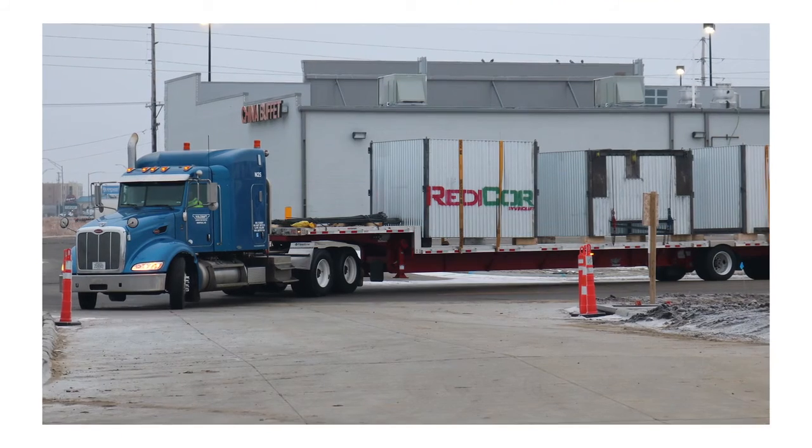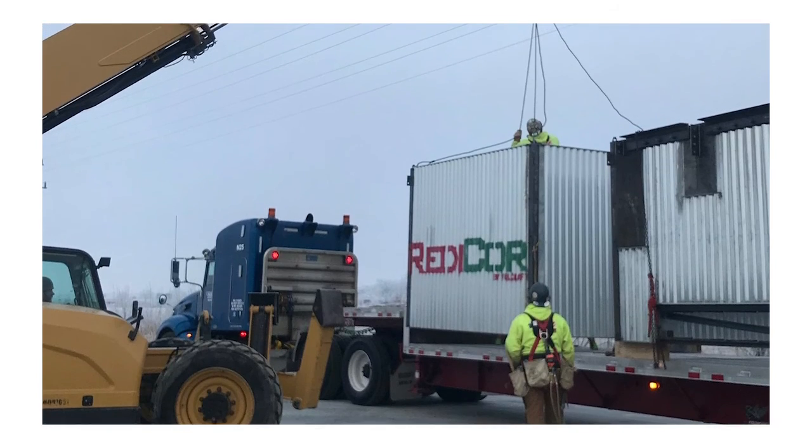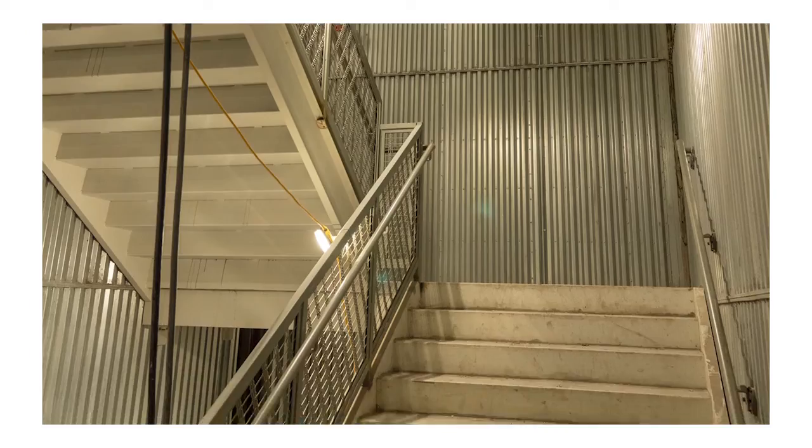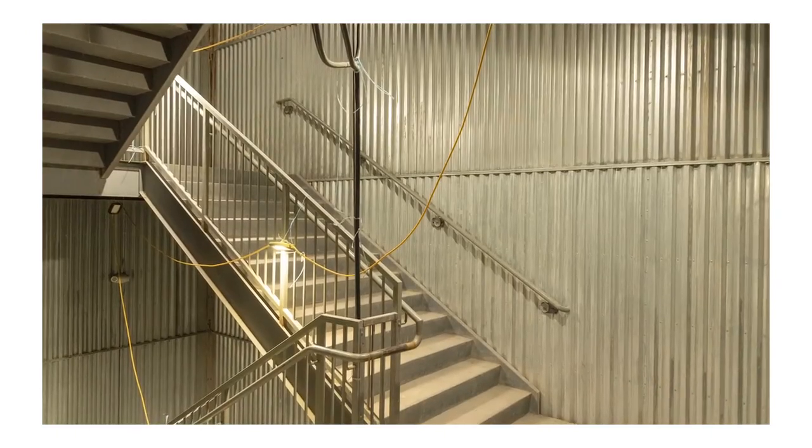Weather affects concrete and CMU. When you use CMU block, you have to put an enclosure if it's too cold outside. The ReadyCore product — when it shows up on the truck, it doesn't matter what the temperature is, it doesn't matter if it's raining or if it's snowing. You can pull it off the truck, you can set it, and there you have a stair core. It's ready to go.